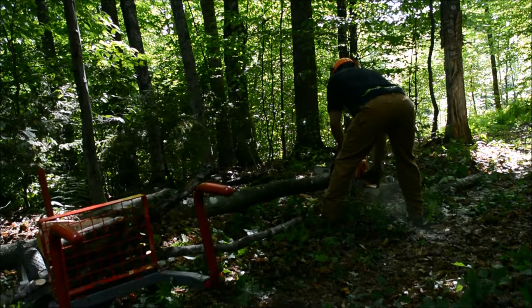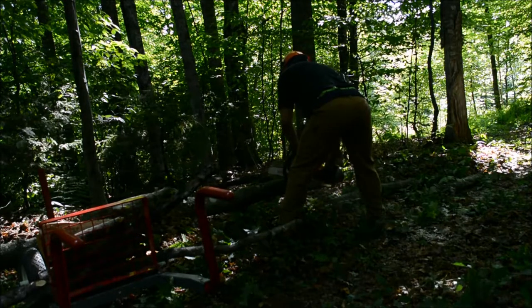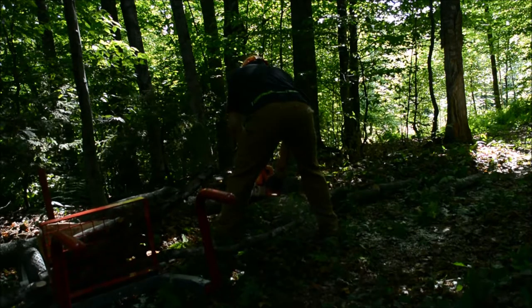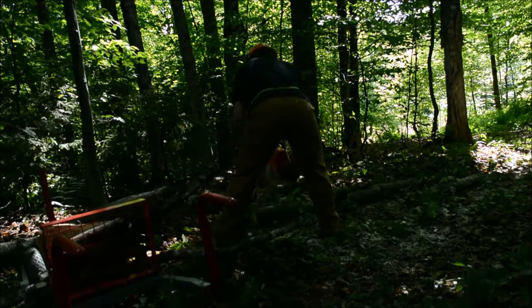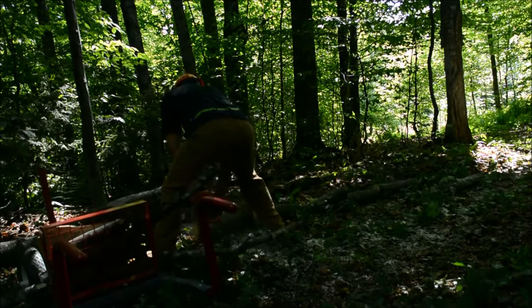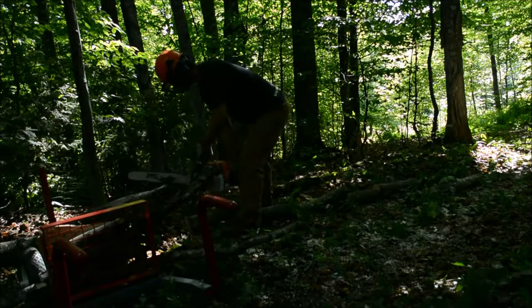Due to the design of the pry bars, the trunk is unable to roll forward off of the Watts, even on this downhill slope. Because of this, I can take a lot of high quality cuts very quickly without worrying about losing the tree. The Watts frame is also very skinny and low profile, so I can get up real tight with the saw without even getting close to making contact with metal.